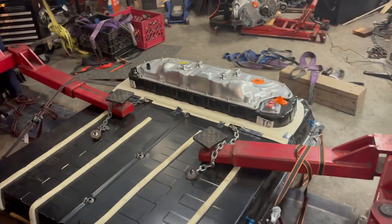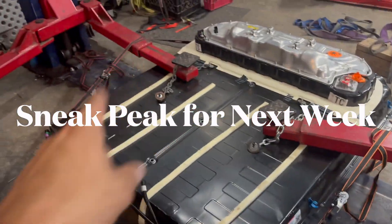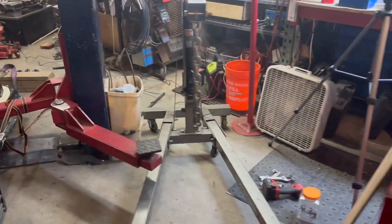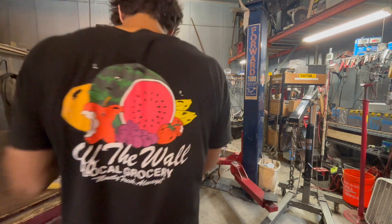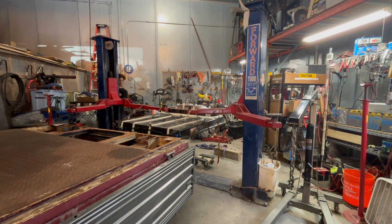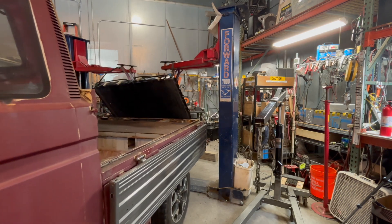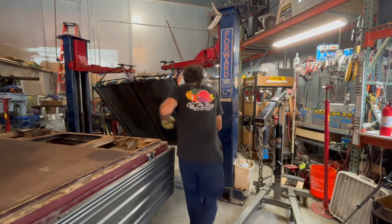Chain, center strap to keep it centered, both sides. Car lift, simple lift — let's see what happens. This could be done. Oh no, no, no, no. Oops. Shoot.